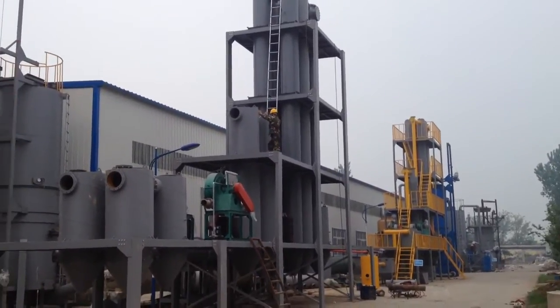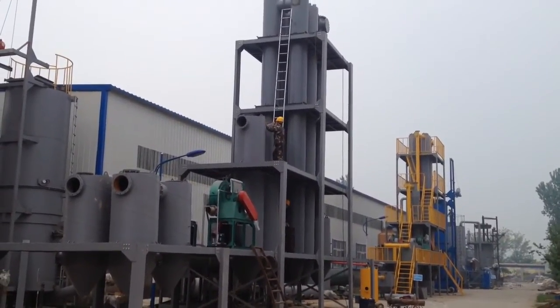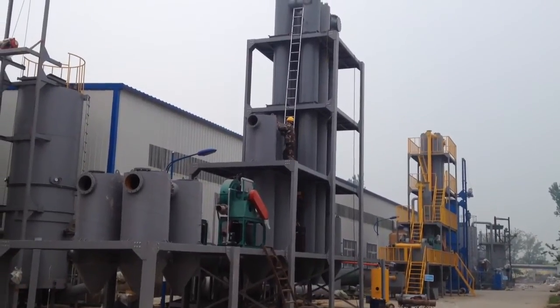This power plant has been built in four days. This is the first day of the whole process and the whole installation.